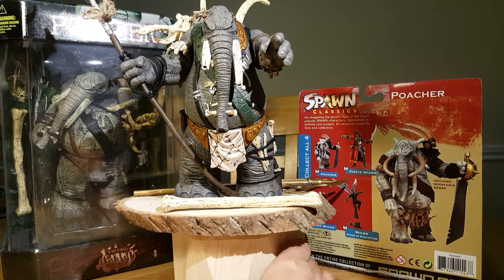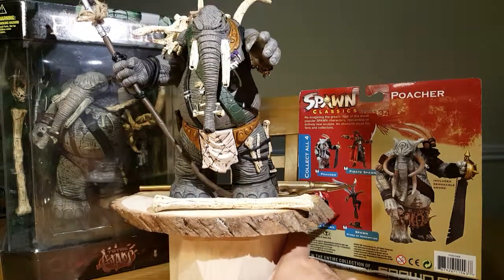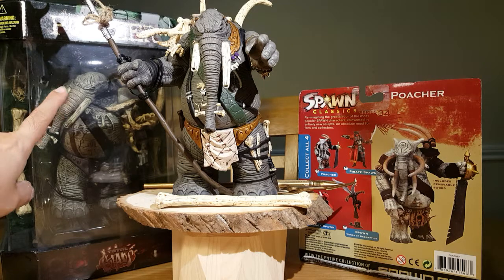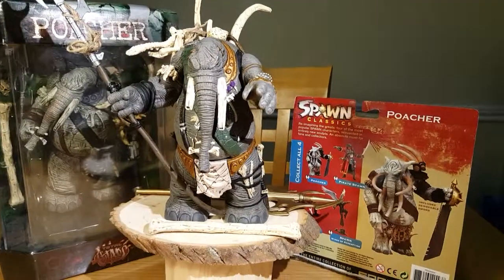I still highly recommend it to add to your collection. Next will be the Poacher, the special edition — on my next video we'll review this one in comparison to the other two. Hope you enjoyed the review. Have a good one.